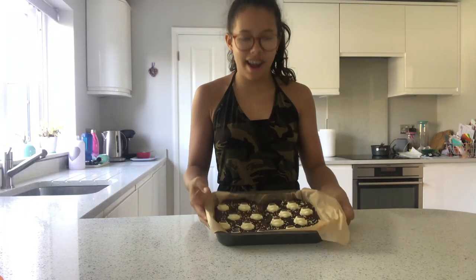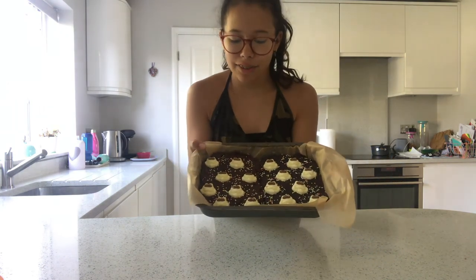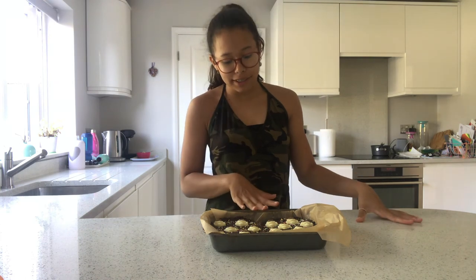These are done now — they've been in the fridge. I also decorated them with Colin the Caterpillar faces, which you can buy from M&S, and I've put some sprinkles on top. This is the normal one and this is the gluten-free one — they don't look any different and it's basically exactly the same method. I doubled both mixtures so I'd recommend you do that too. Thank you for watching, I hope you really enjoyed these — see you guys next time, bye!